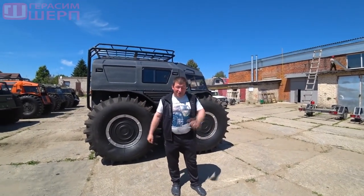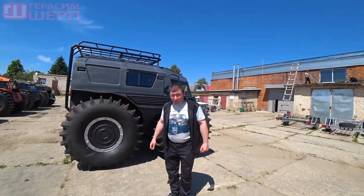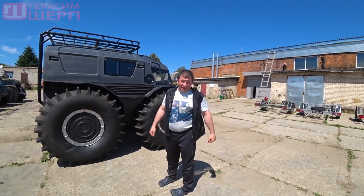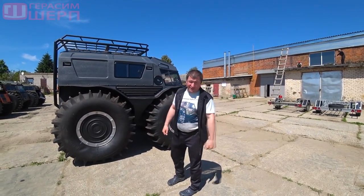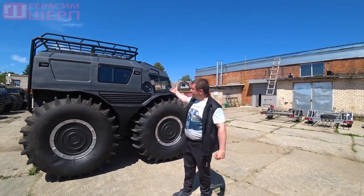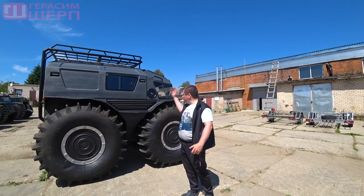Hi people, we have another news from Zhukov Garage. For those who don't know, this is a tuning studio which was the first to make the Sherp all-terrain vehicle better. So meet the new all-terrain vehicle.